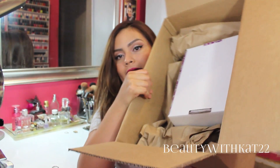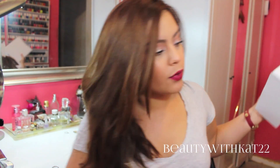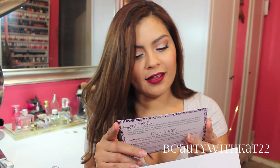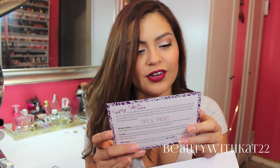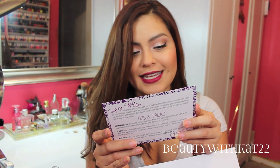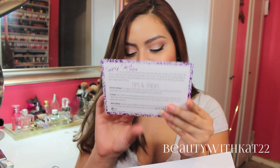So let's go ahead and open this. It's like double packaged. Hopefully nothing broke. I always get worried when I order lipstick. So it comes in a smaller box. And they wrote a little note — how cute. It says: 'Dearest Catherine, you're a peach, the bee's knees, cat pajamas, D all of the above.' And they circled D. 'Thanks for being our bestest betch. XOXO ColourPop.' That's funny.